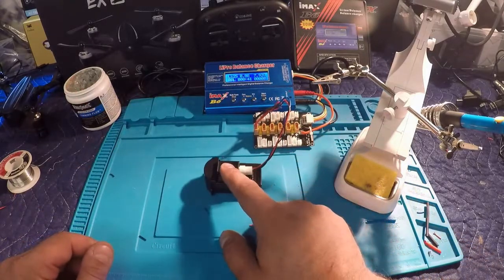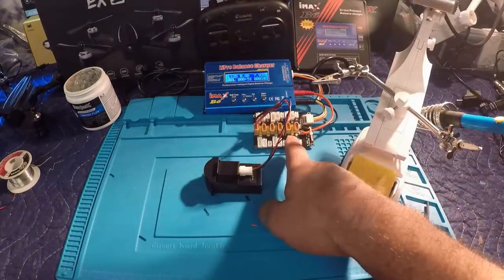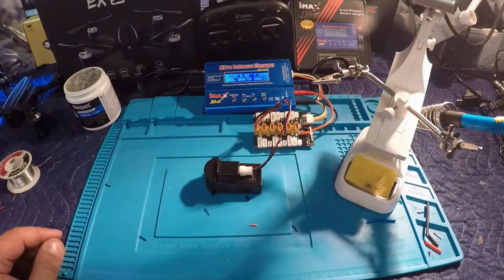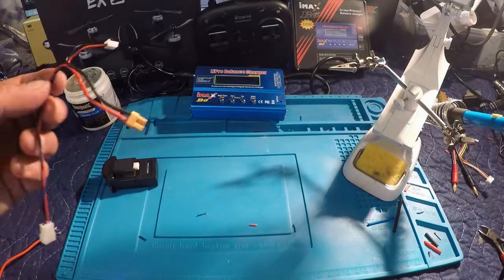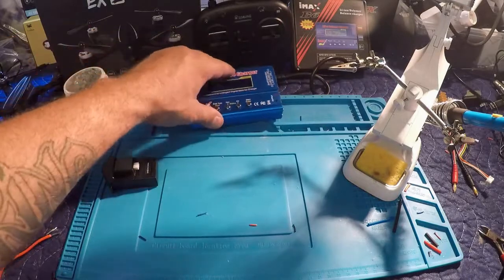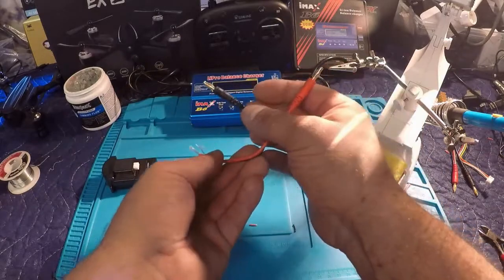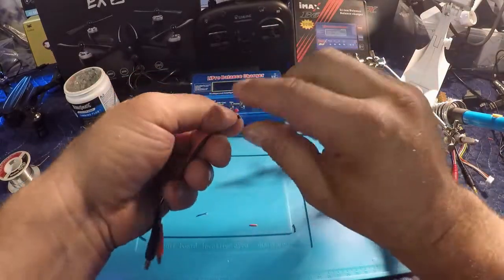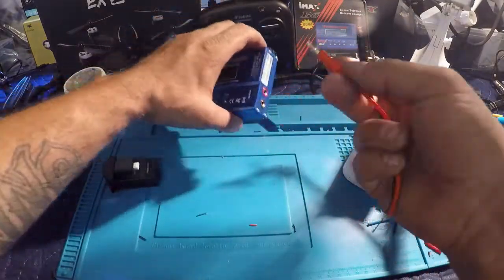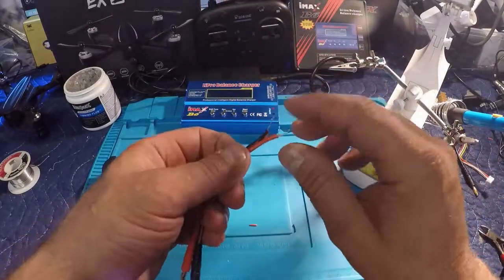We're using a balance extension with the adapter that came with the charger. We've spliced an XT30 connector and are using the XT30 balance board with the iMax B6 — everything's charging just fine. If you don't want to use a balance board, there's no need to splice in an XT30 connector if you're only charging one battery at a time. Here's the way I would do it — take some banana plugs. This is what fits into your balance charger, and most balance chargers use the same connectors.